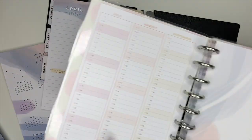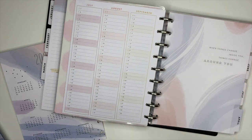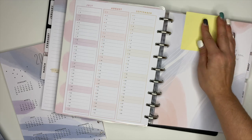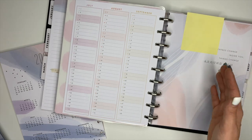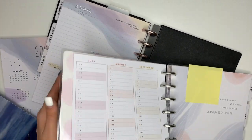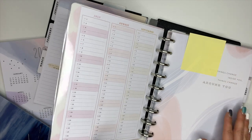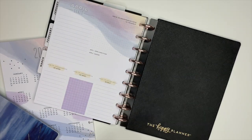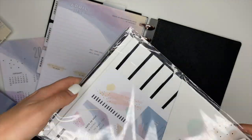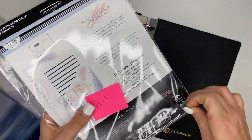What I like to do inside a planner whenever I'm Frankenplanning and I take pages out is I just take a regular sticky note and stick it on where I'm at. That way, whenever I start to put pages from my planner back into here and start taking more months out, it's easier to find it. And then I have a wellness accessory pack from the Happy Planner and we're going to add that in there as well.